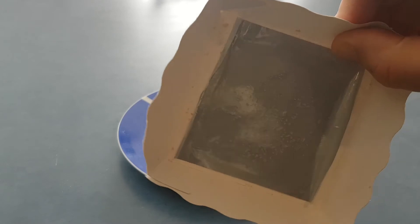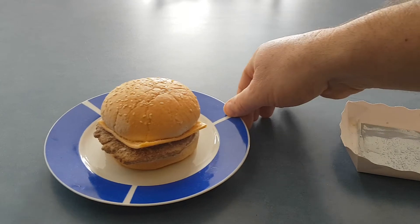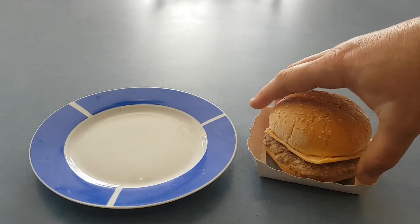The bun looks quite nice and has a lot of sesame seeds on it. Here is a look at the crisping tray that we'll cook the burger in. Our burger is ready to go — let's put it in the microwave and see how it comes out.